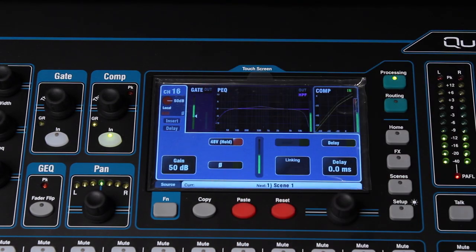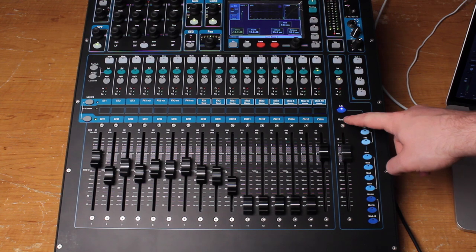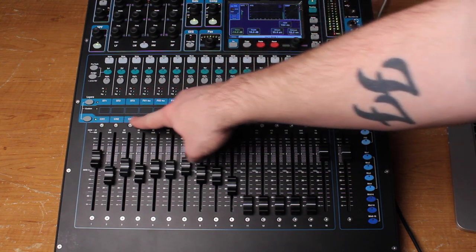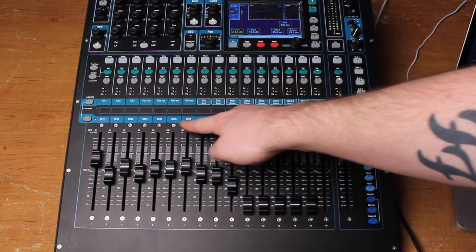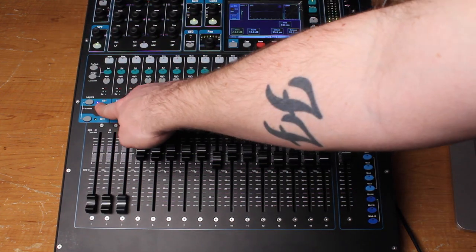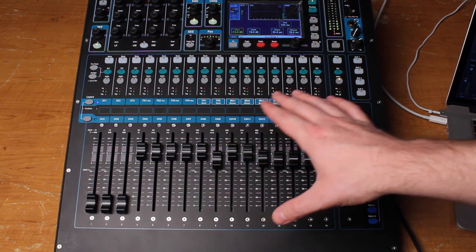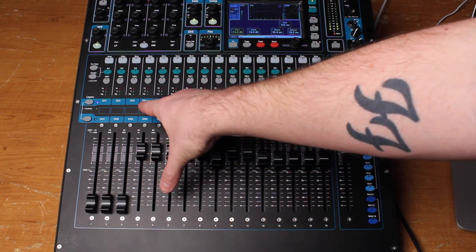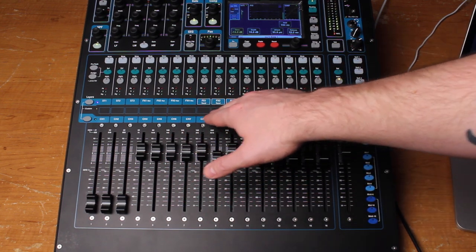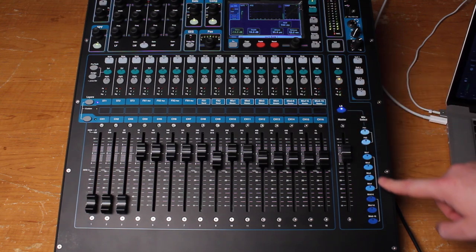Now let's take a look at the mixing section. The blue light indicates this is the main channel mix, and there are two layers. The green light indicates that what you're seeing on the faders is channels one through sixteen straight to the main mix. If you hit the layer button, the blue light comes on and now what you're seeing is the master sends for the various buses and mix outputs — the built-in FX engines, the two returns for those, the two external FX returns, the FX sends, and the master mix outputs for the various auxiliary mixes.